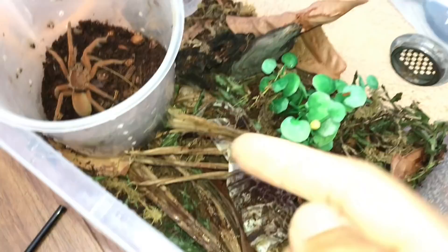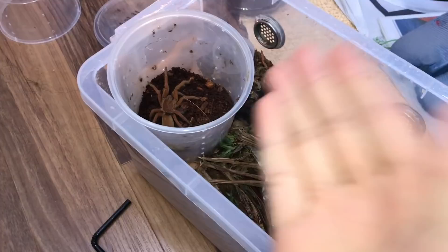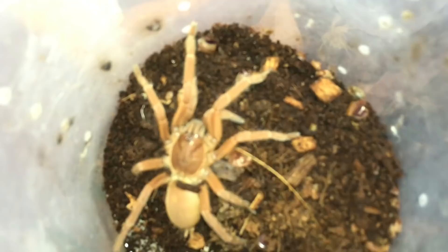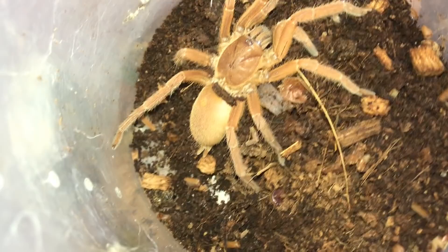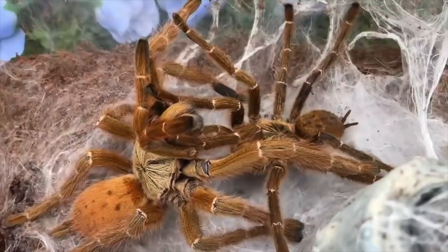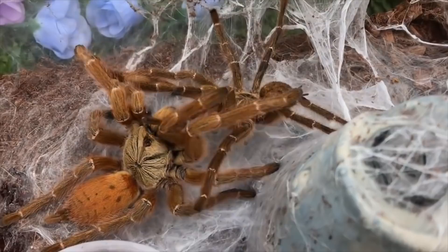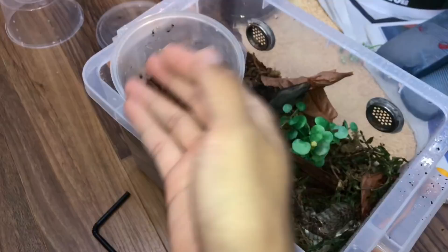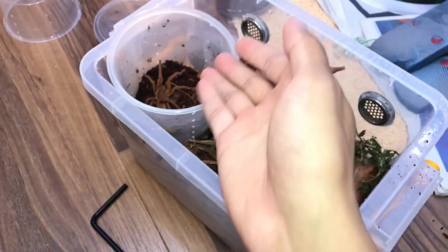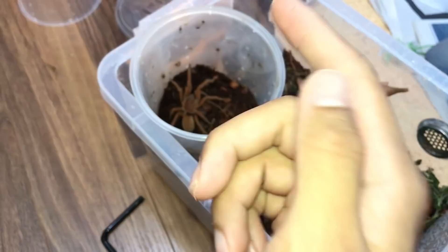Before getting her fully in, let me show you how she looks up close since it's rare that I feature her. This is why they're called the Philippine Tangerine — they're quite orange. They're not orange like the OBT, which stands for Orange Baboon Tarantula. This species is Orphanicus philippinus — the Philippine Tangerine or Philippine Orange, depending on who you ask. That's why I dislike common names — one species can have so many.